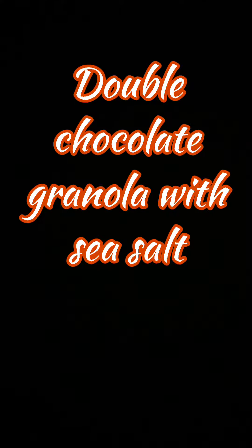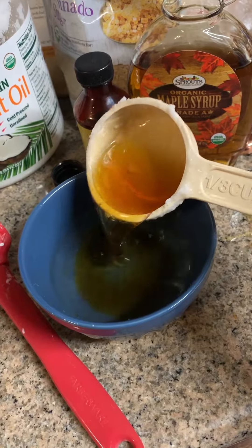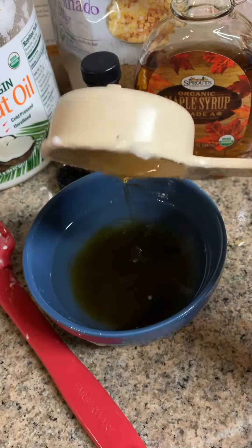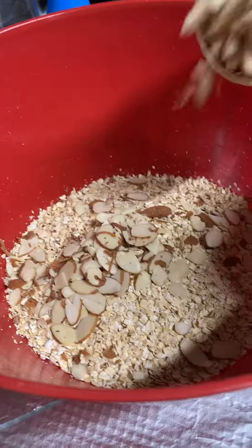Today we're going to make a double chocolate granola sprinkled with sea salt. You start with two-thirds cup melted coconut oil, a third cup maple syrup, one teaspoon vanilla, and mix this together well.